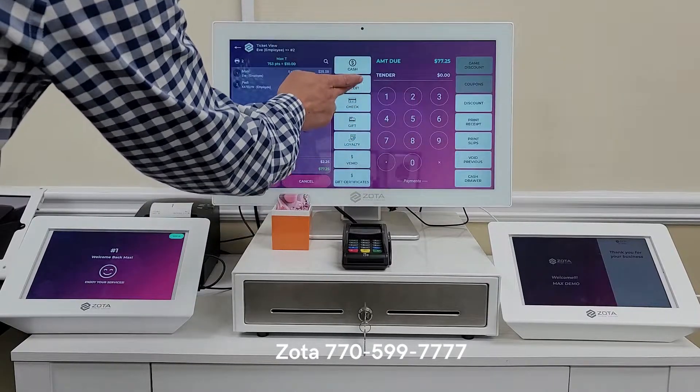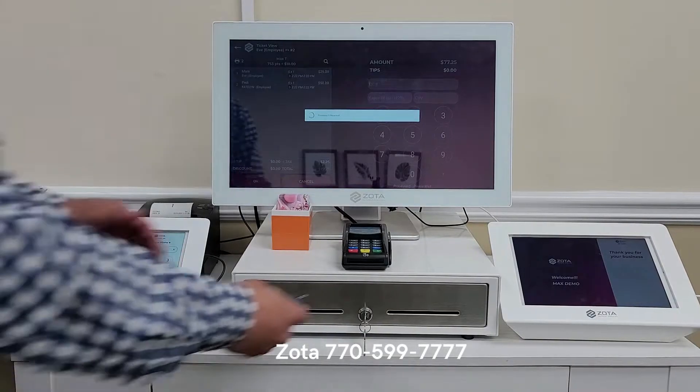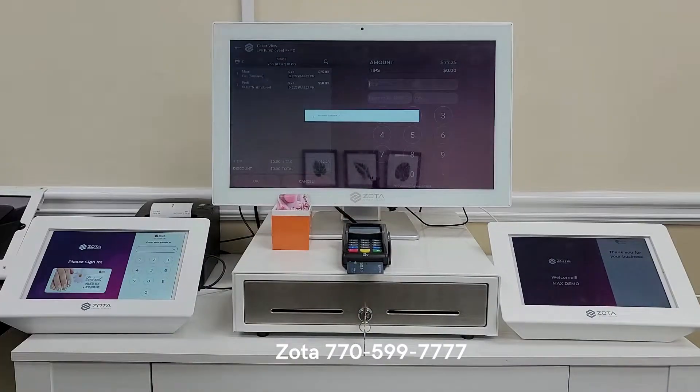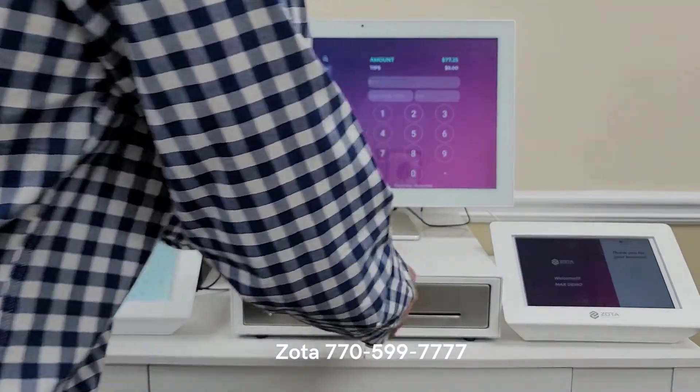No middle reading points. Credit — select credit card as the payment method.